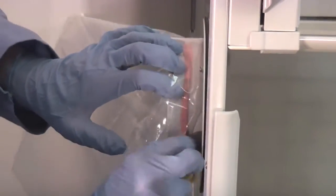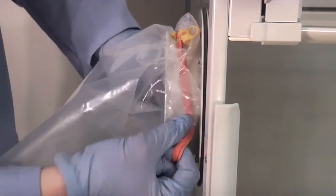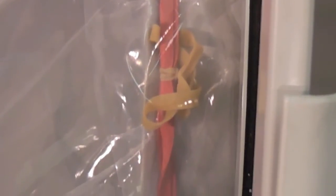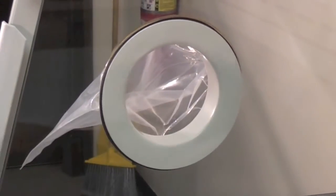Using the pull loop on the retaining band, lift the band away from the flange and tuck the bag underneath, carefully working your way around the opening to ensure attachment. Remove the waist chute stopper and store inside the enclosure.